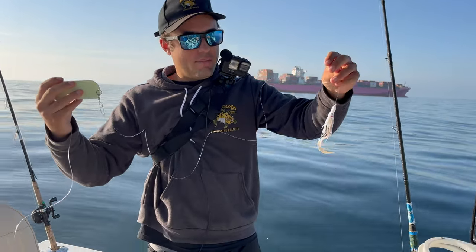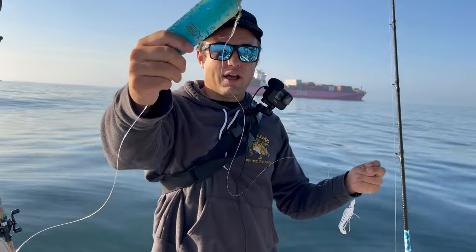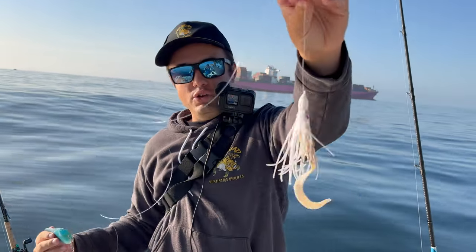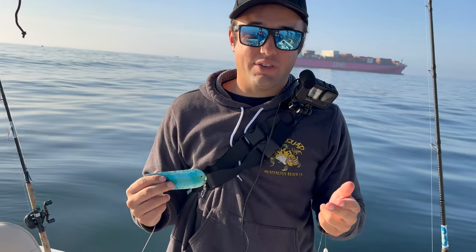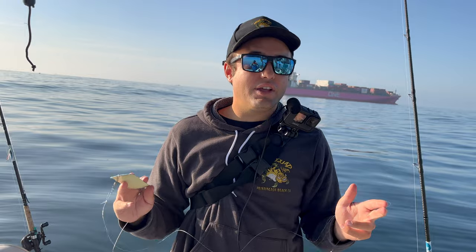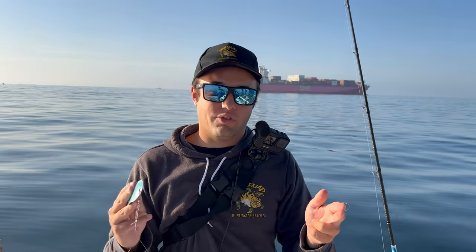All right guys, so today we're running the bounce ball for halibut. I'm going to show you what we're doing, how we're catching them. I got my little flasher up front and then I got the hoochie to the grub tail, and we're going to be using those cannonball leads. I'm going to show you guys how to catch these halibut, how we're reeling them up — everything you need to know basically for bounce balling halibut, because bounce balling can be a really big pain to learn.